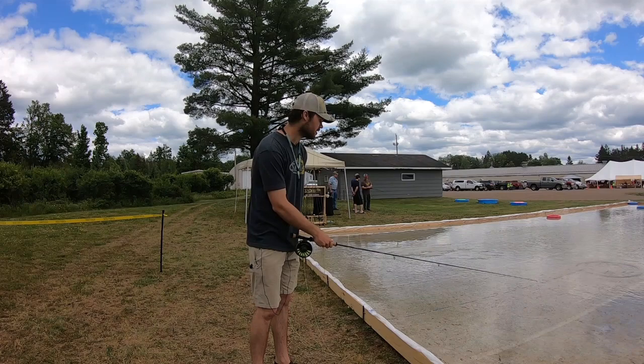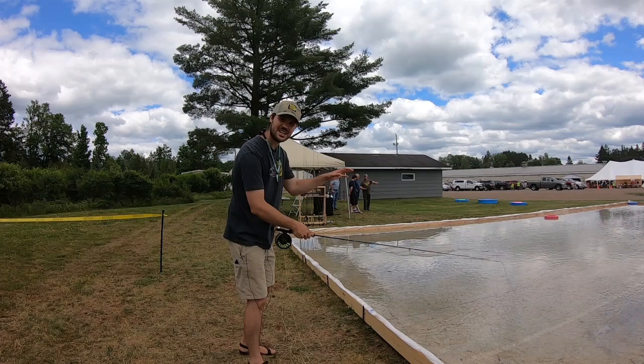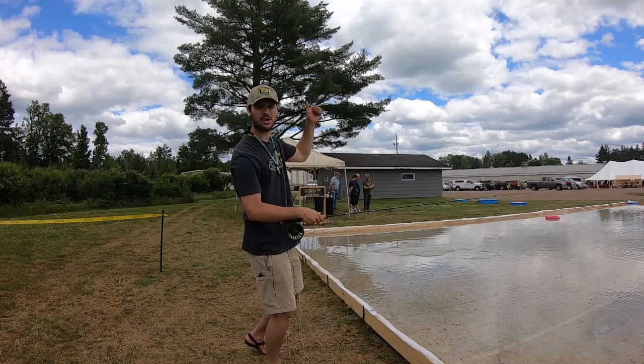Now I have water pressure against that fly, I've got water tension on my leader, I've got water tension on my line. I'm going to make a back cast, pick it up, put it down. And because I've increased all of those variables, I can put more energy, more load in the rod, which can slip more line, which can get out farther — and now I can do it one more time.